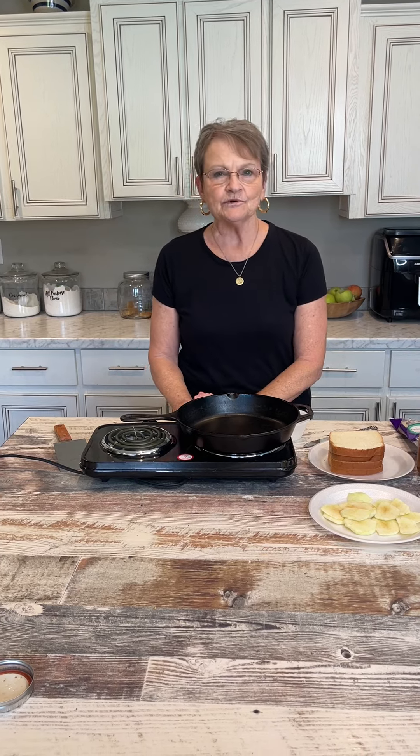Hello, welcome to Mama Sue's Kitchen. I'm going to show you a sandwich today that I love. I got this sandwich idea from visiting our son and his family in Louisiana.